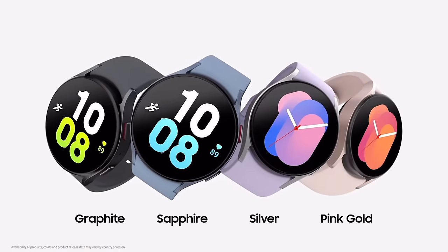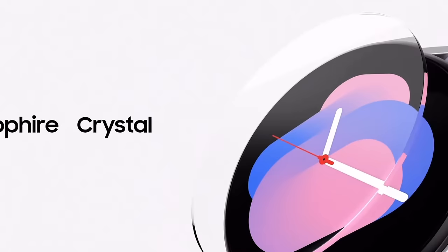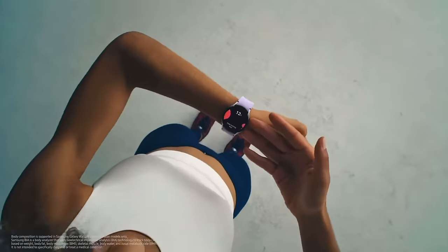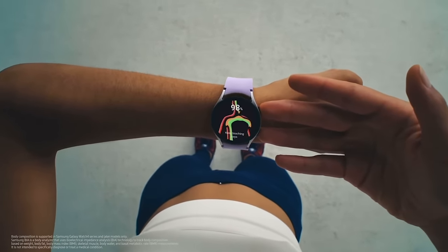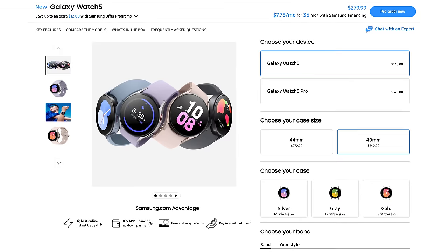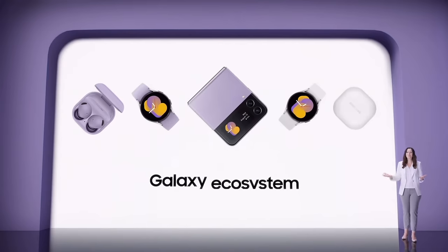The standard Galaxy Watch 5 comes in two sizes — 40mm and 44mm — and brings sapphire crystal to the standard watch for the first time. The differences versus the Pro: smaller watch faces, smaller battery capacities, no titanium finish, and no Pro-exclusive workout features or watch faces. However, all the health sensors are exactly the same. The standard Galaxy Watch 5 starts at $279, available to pre-order now and shipping August 26th. As with every smartwatch brand, it's best if you're in their ecosystem.